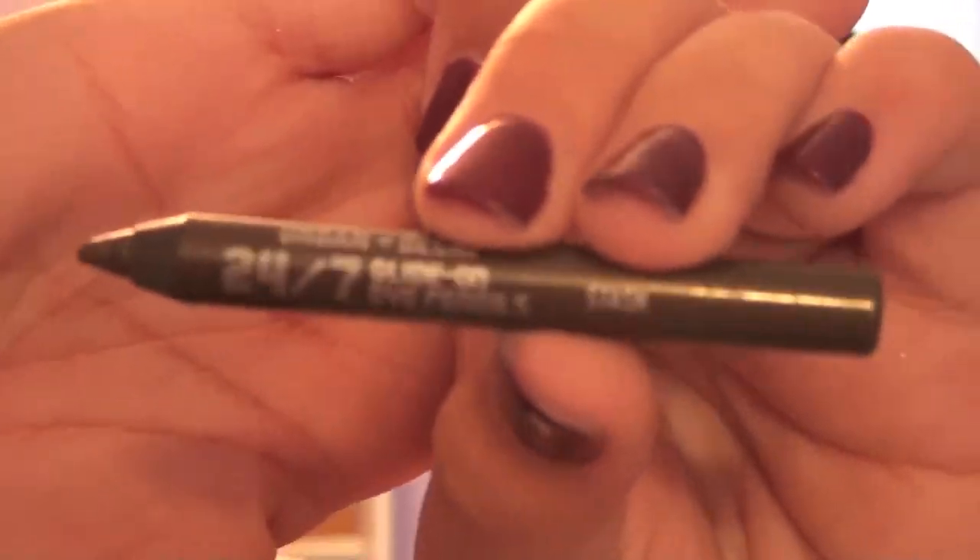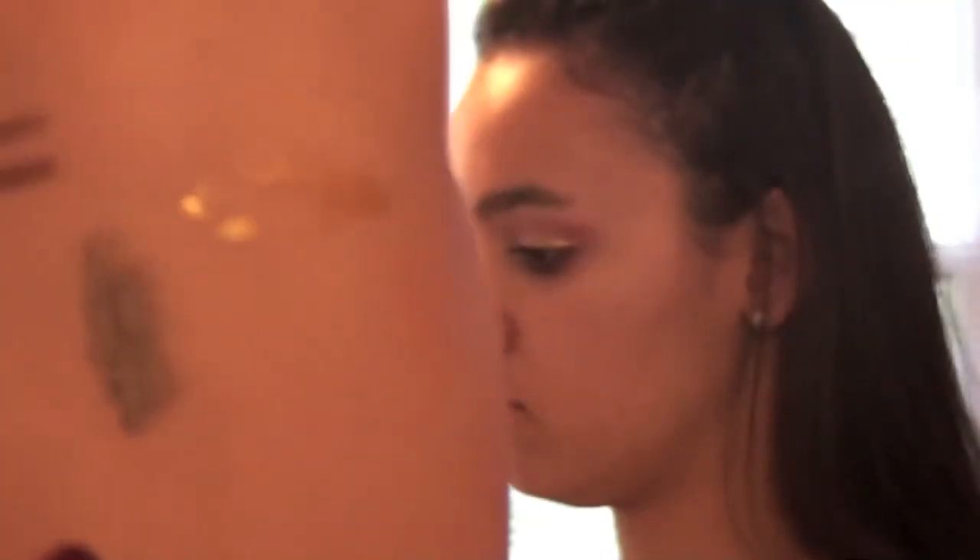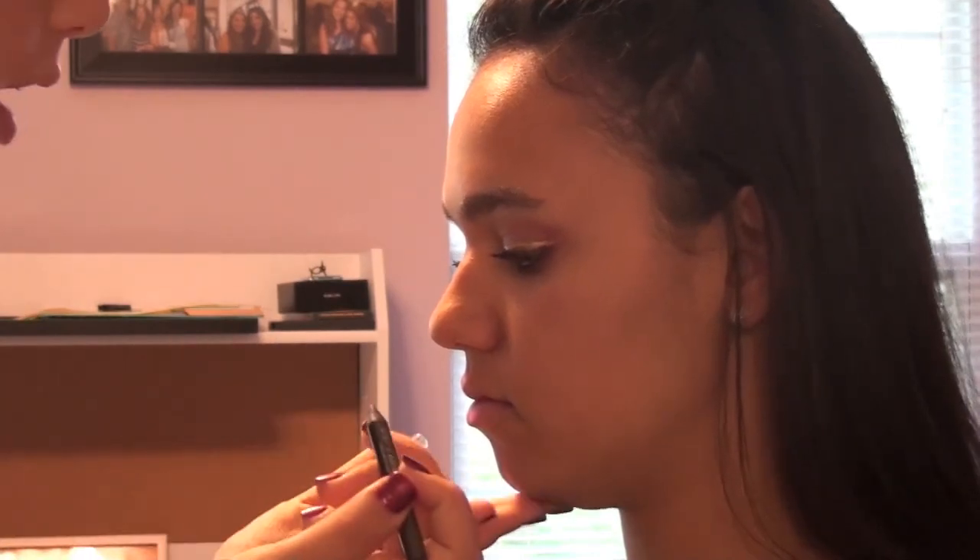This is called Stash from Urban Decay — it's a 24-7 glide-on. It's kind of like an olive green, almost — it's really gorgeous. It's much better than just a heavy black. Since our colors are green and gold it'll kind of tie in that but also define her eyes a bit.